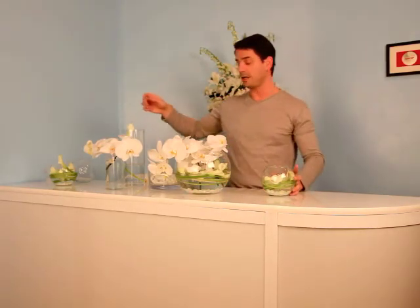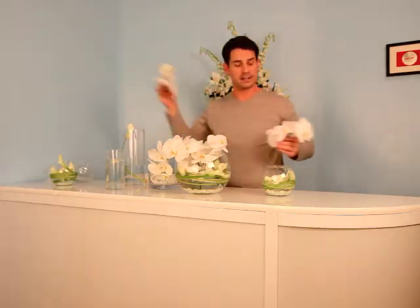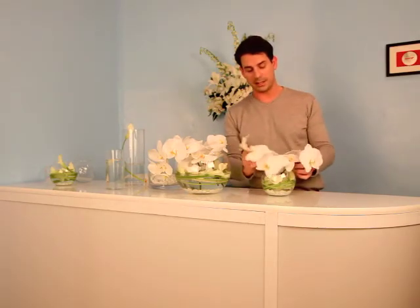I've finished our larger white centerpiece and now I'm going to start on a smaller one. If you can't do it on a larger scale, we've got a miniature version. I've already layered in the stones and the white calla lilies, and I'm going to finish with these two smaller stems of white orchids on top.